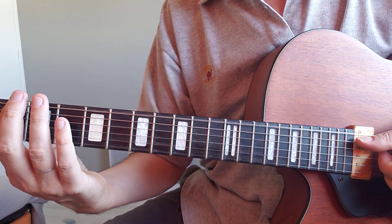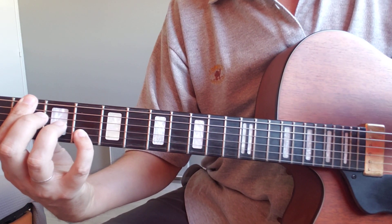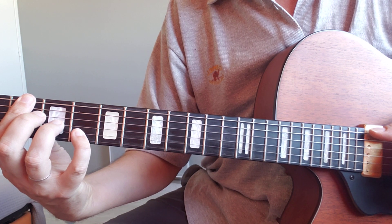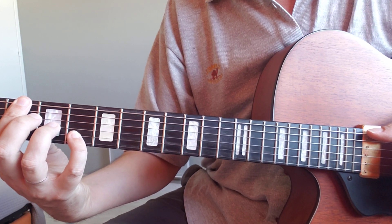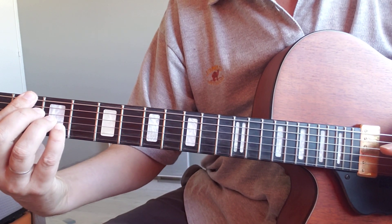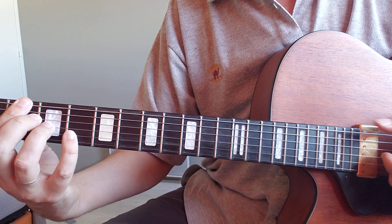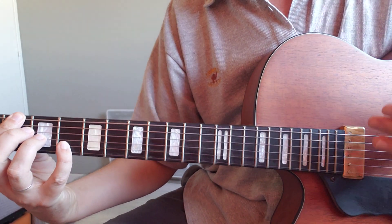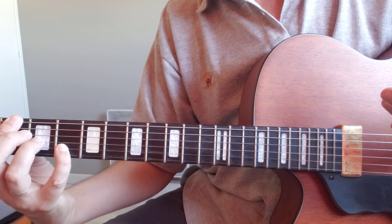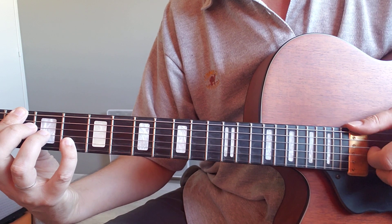Then we've got the F sharp. This bar is divided into 2: the first time the F sharp is going to be dominant 7 with a 13th, and then with a flat 13. You can just say it's an F sharp dominant 7, and then the extensions follow the colors, or the melody. This is very common in bossa nova.